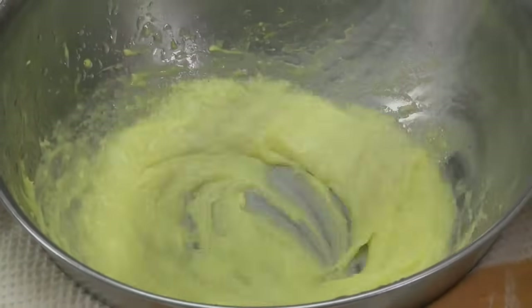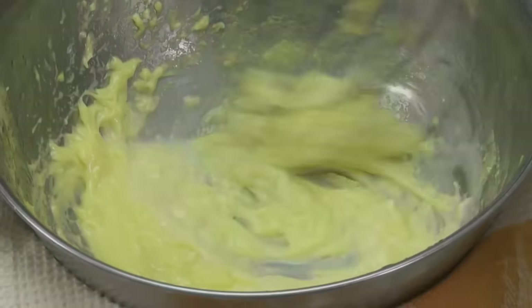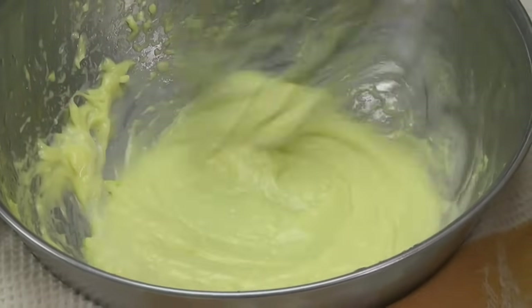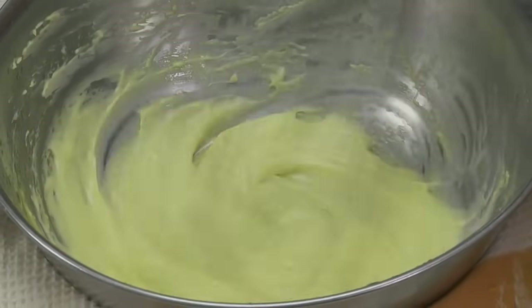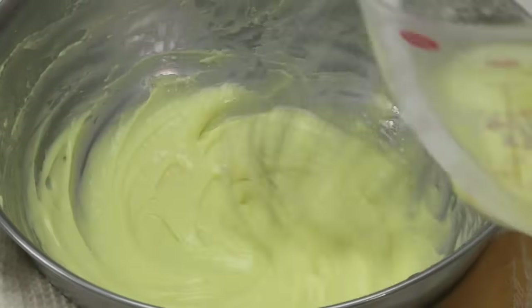But never fear — you can fix it. Whisk in a little cold water, starting with just a teaspoon, but you can add up to two tablespoons. Whisk in small circles until you see a little pool of re-emulsified sauce. Now whisk larger circles to bring in the broken sauce and re-emulsify it with the sauce in the center. Once it's fixed, you can continue whisking in the rest of the butter.